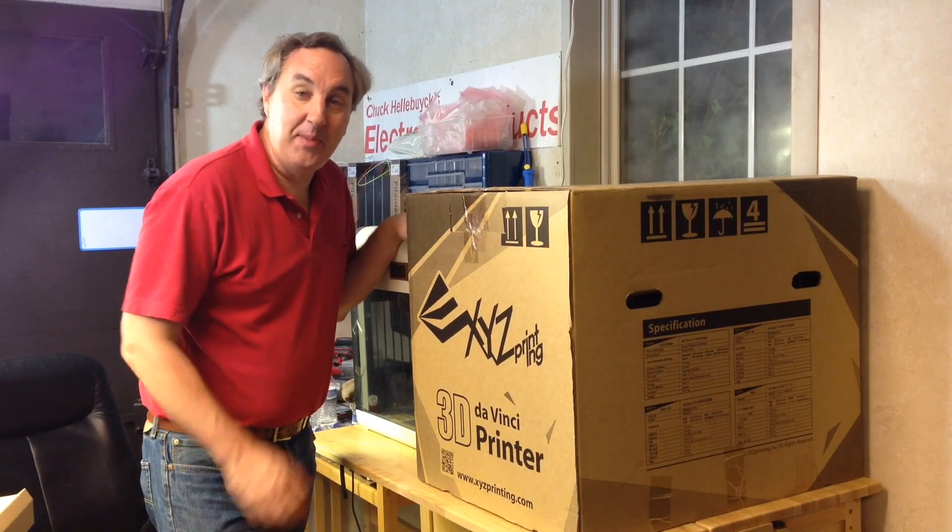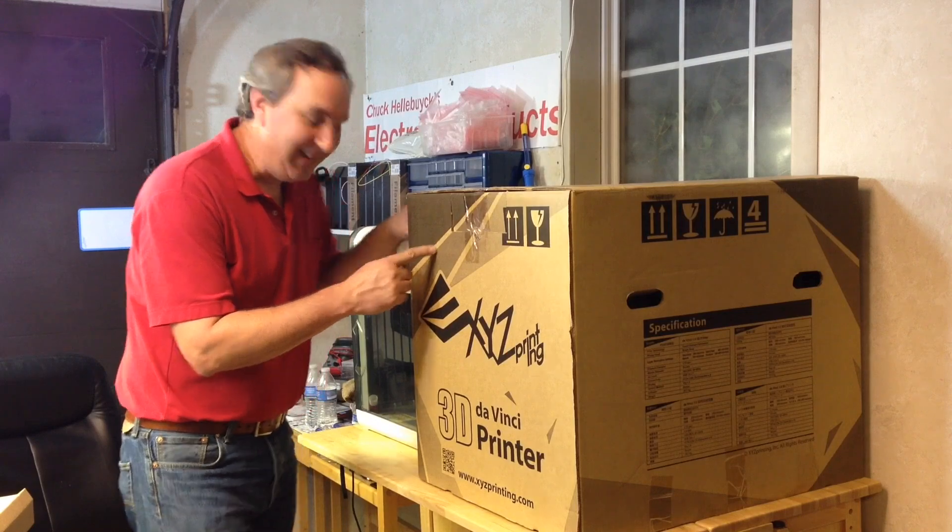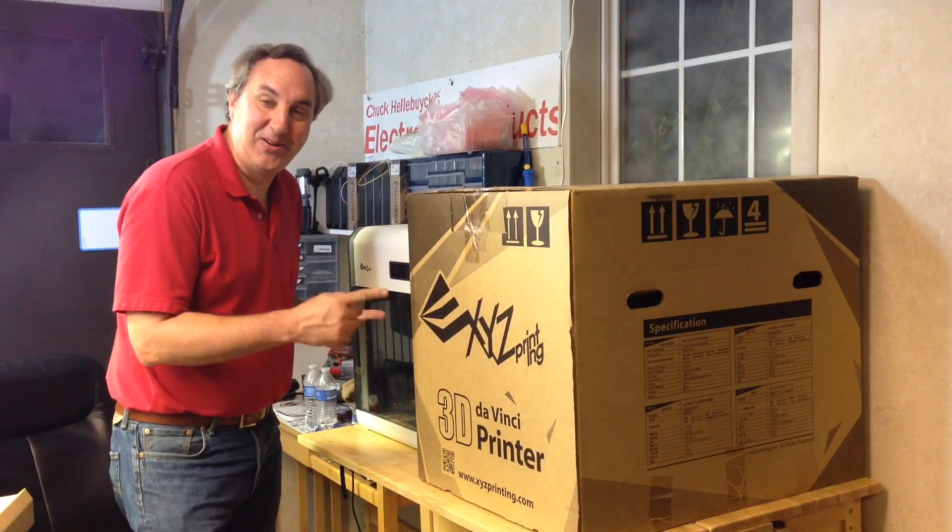On today's episode I'm gonna unbox my new DaVinci printer. That's right, I got two of them now. How cool is that?